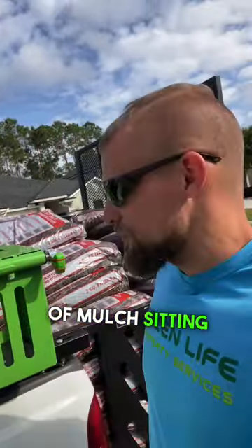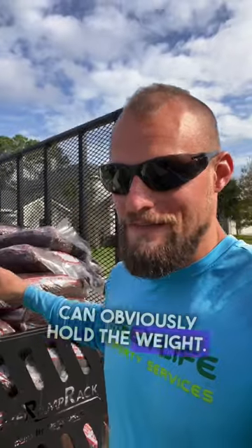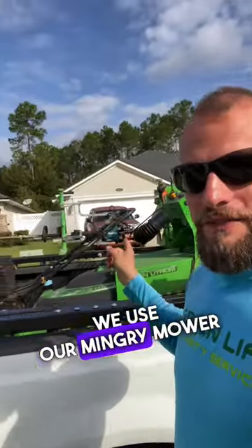That's roughly give or take a thousand pounds of mulch sitting directly on this dovetail right above the hitch. So these things can obviously hold the weight. We use our mower to run up and down it, so it's very versatile.